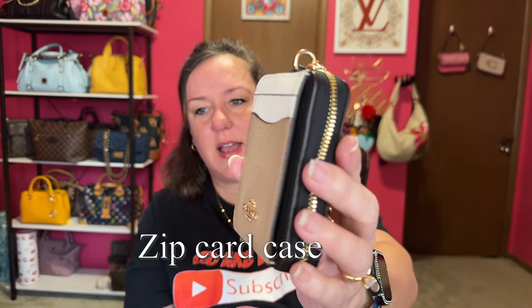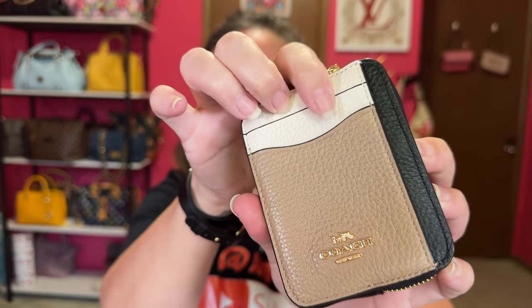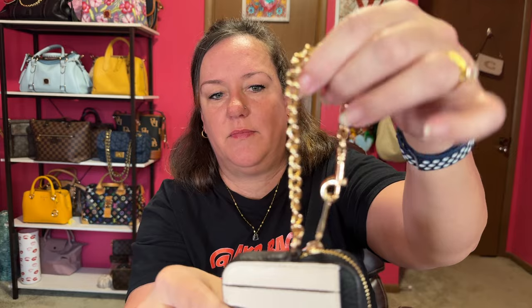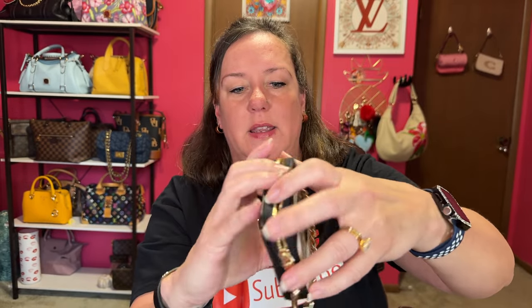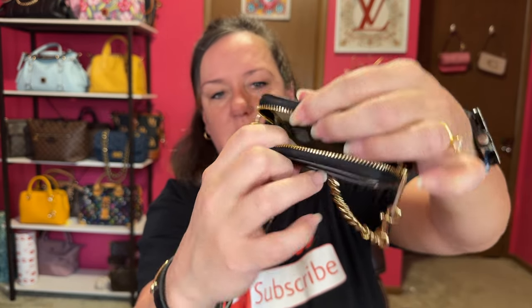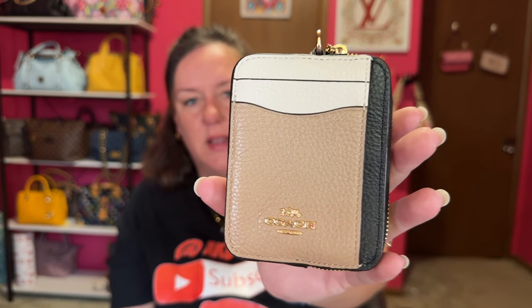I don't really use card holders that much anymore, so my suggestion is more of a compact, medium-sized wallet. These right here zip around — I can't remember the name of this particular wallet. It has two slots and a little wristlet chain. You put your ID on the back, then just zip open and you can put your cash, cards, and money inside. There's also a pocket behind the card slots. This is a handy little wallet that I would suggest. They have so many patterns, and this one was on sale. It's a great little mid-sized wallet.